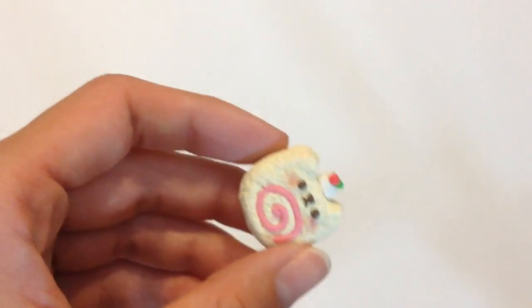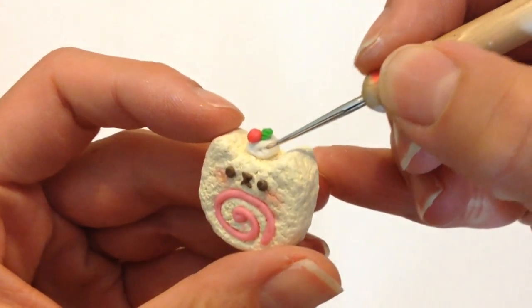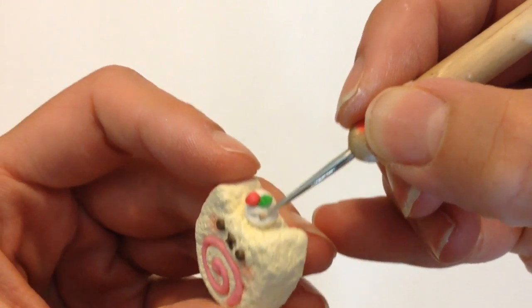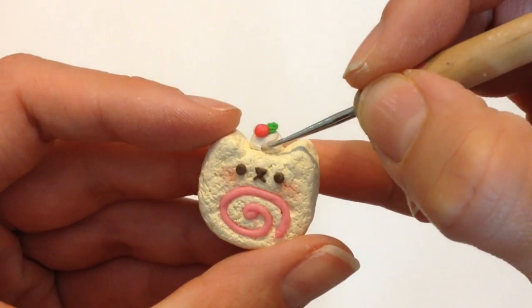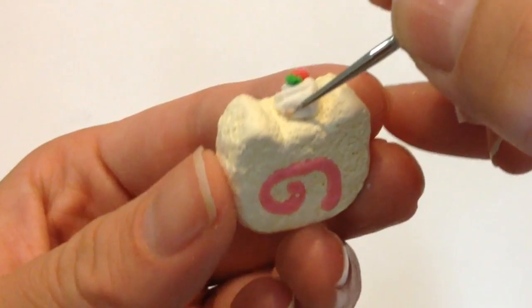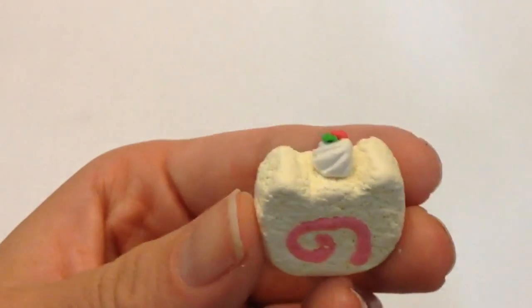This is a log cake, so don't forget to put the swirl on the back as well. Using a dotting tool, I'm now forming little dents all along the white cream to make it look more three-dimensional, like it came out of a whipped cream can. I'm just forming lines diagonally all across the piece of clay.